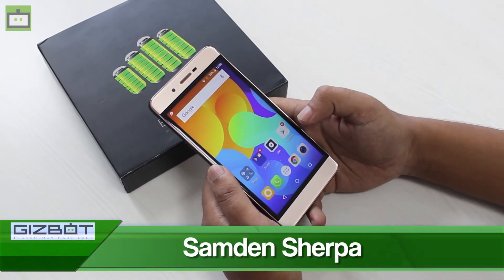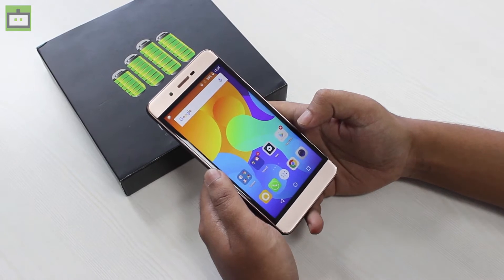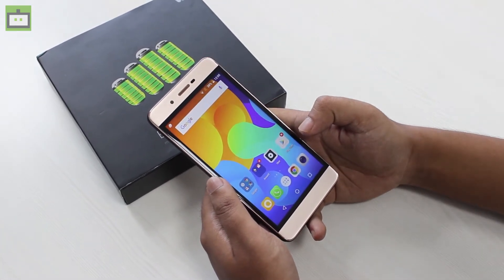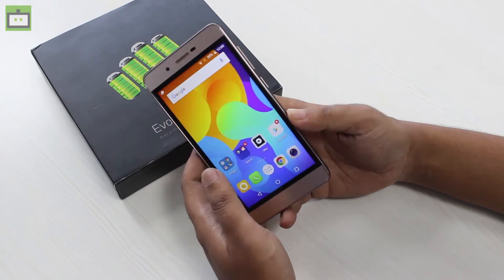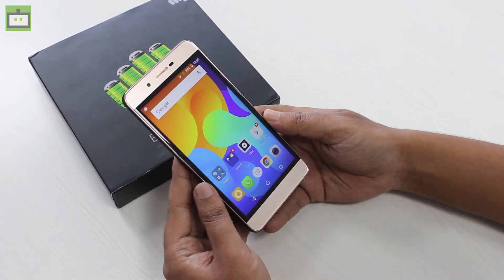Hi guys, welcome to Gizbot channel. Today we have a hands-on with the recently launched smartphone from Micromax — this is the Micromax Evoke Power. This is a budget smartphone and today we'll be giving our first impressions on this device.